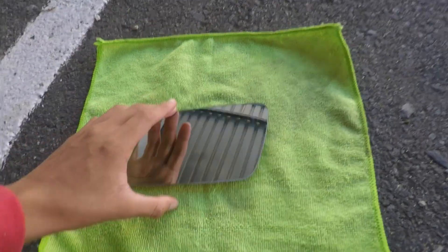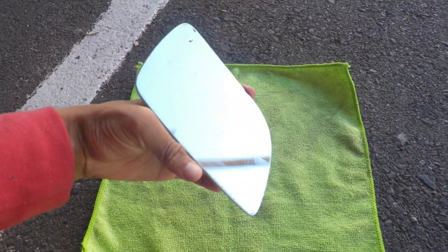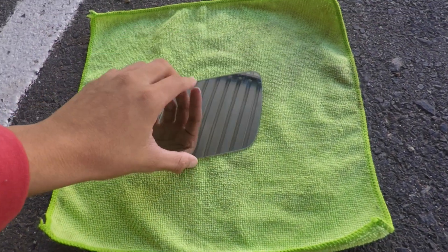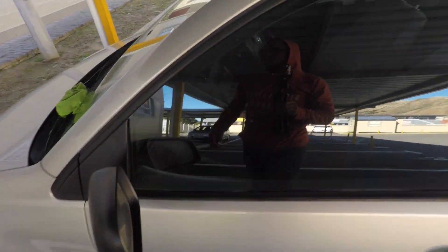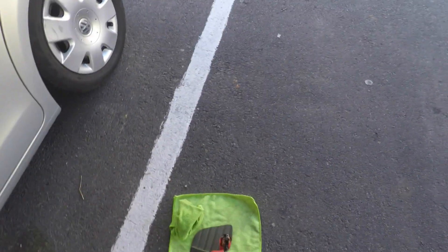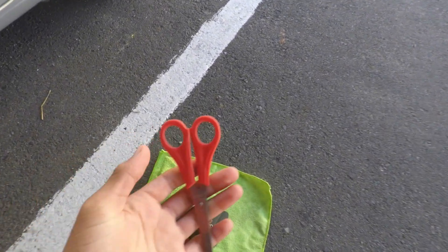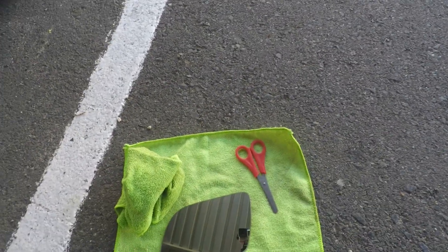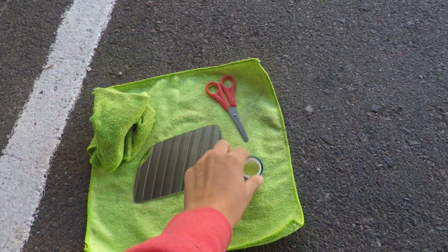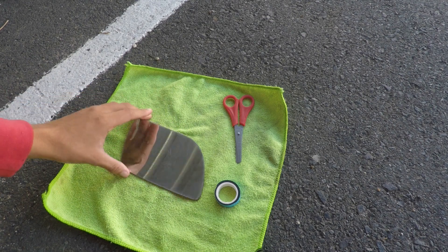So what we're going to be doing is sticking it back. What we need is obviously the mirror, a wet cloth, a scissor, and some double-sided tape.